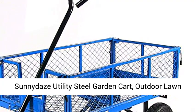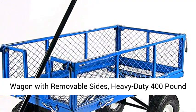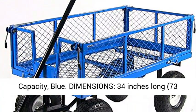Sun Nita's Utility Steel Garden Cart, Outdoor Lawn Wagon with Removable Sides, Heavy Duty 400-pound capacity, Blue.